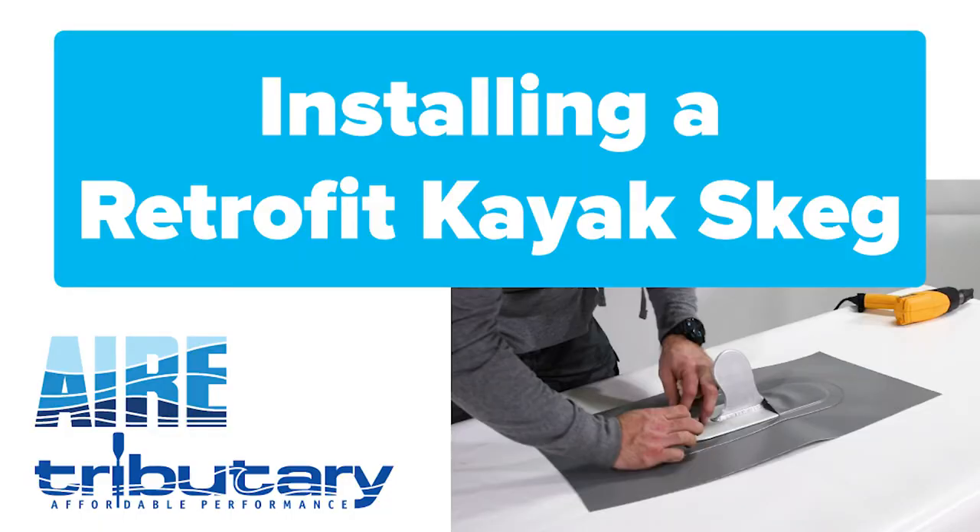Air retrofitted skags give you the flexibility to adapt your boat for flat or moving water. It's important to carefully lay out your skag patch so that the boat will track correctly.